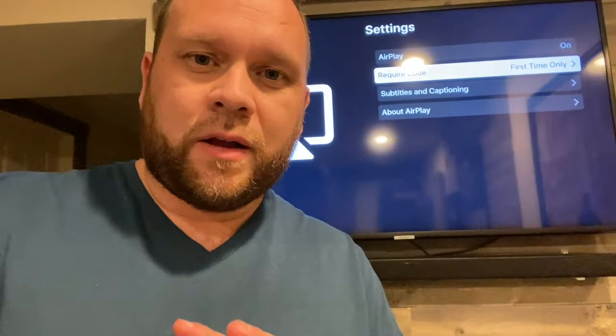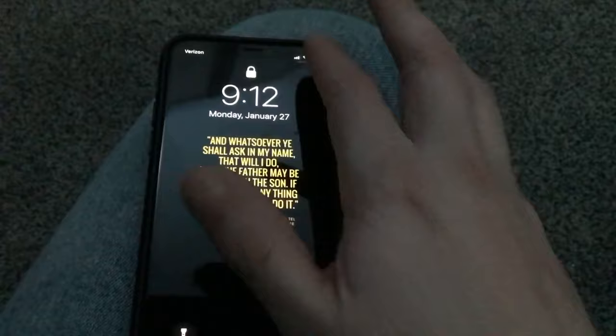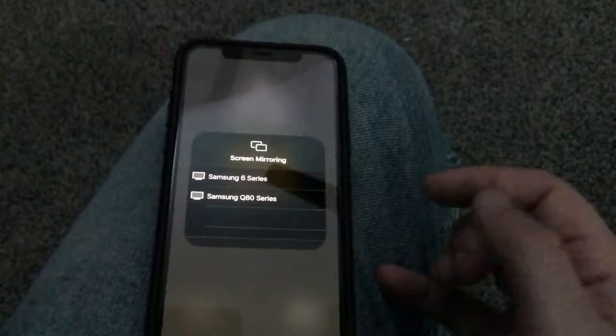The next step is to grab your iPhone. You're going to want to swipe down and go to screen mirroring. So on your iPhone, go to the top right corner and swipe down. It brings up your Apple control center menu, and right there you'll see screen mirroring. Tap on that.